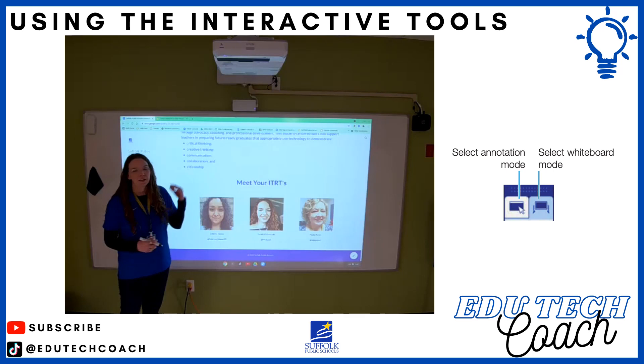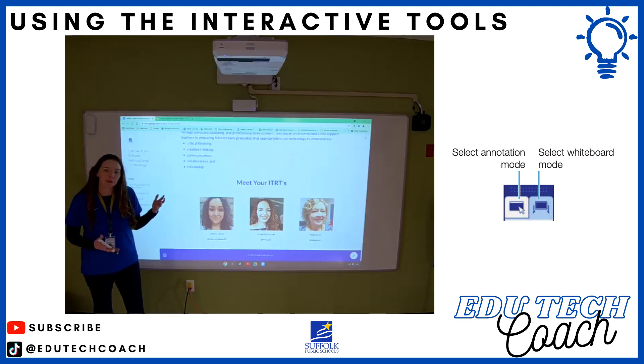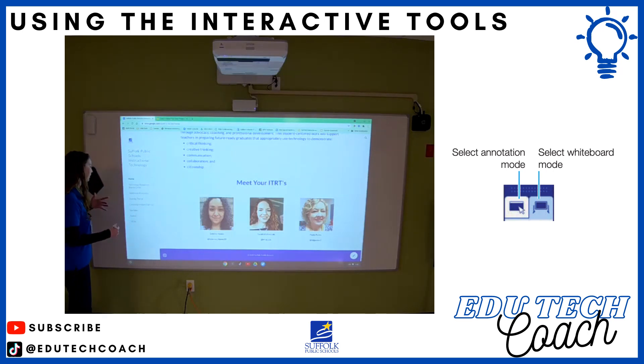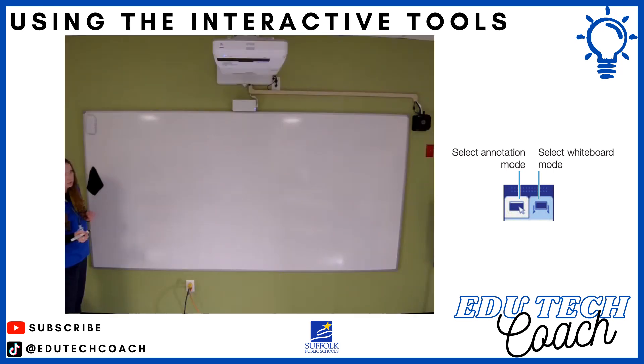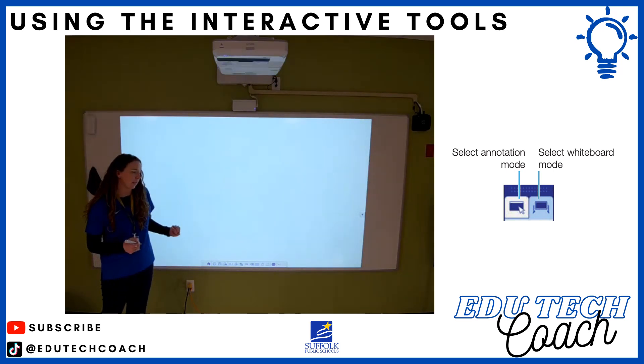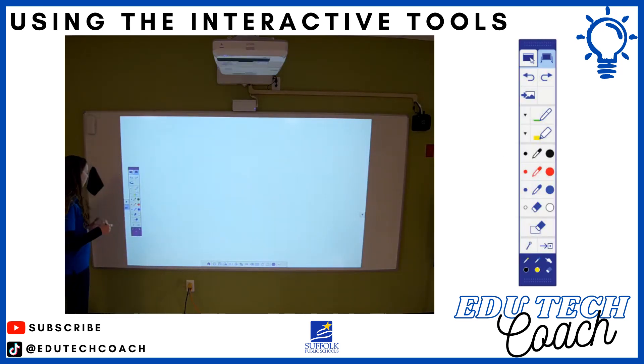Besides annotation mode, there is a whiteboard mode you can use with your interactive projector. Using the same arrow menu, there are two tabs at the top — the first on the left is annotation mode, and on the right, one that looks like an old-style chalkboard, which will pull up a blank surface to work with. You still have the same tools available; it's just in whiteboard mode.